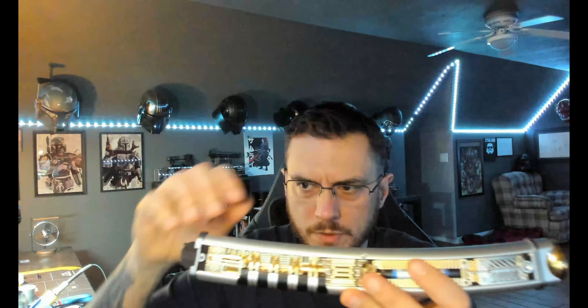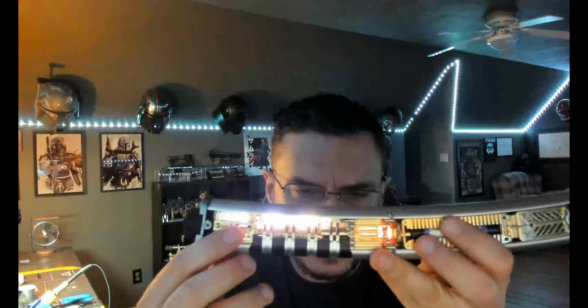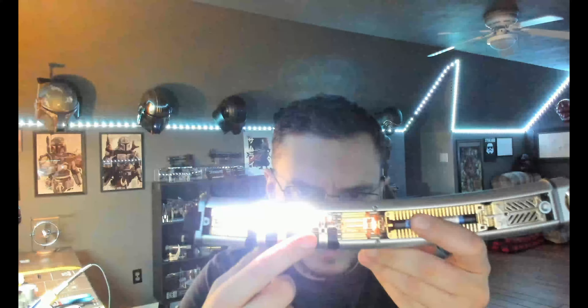Once you take that off it exposes your Proffit board, which is easy to get to — your SD card and your micro USB — but you will need an L-shaped connector. And then also your battery, obviously.